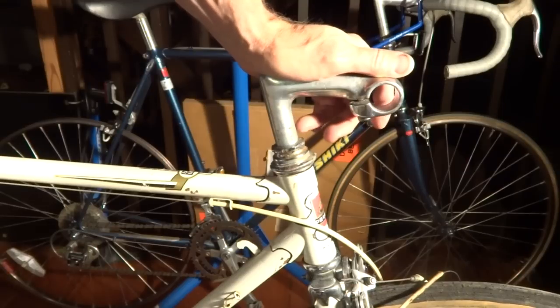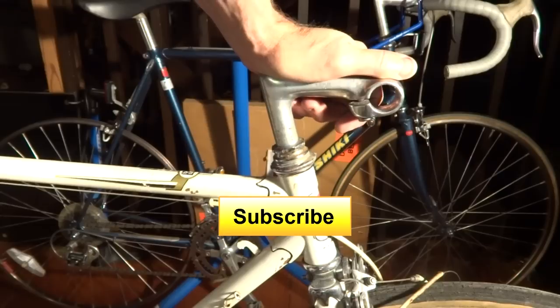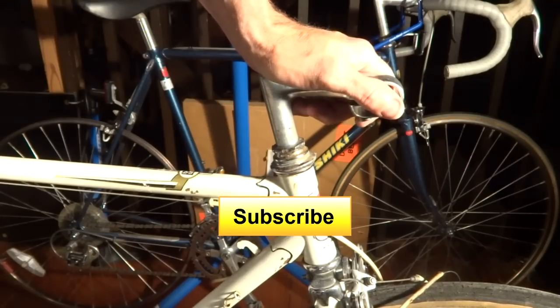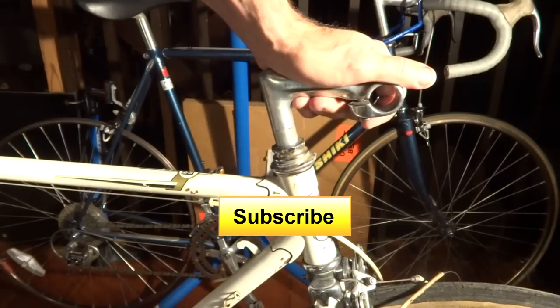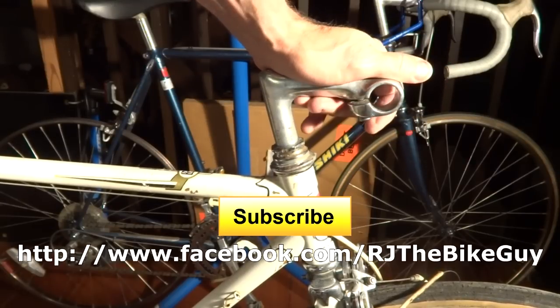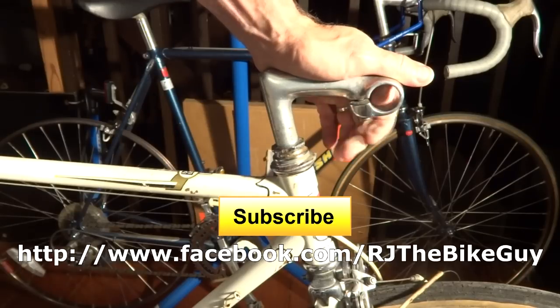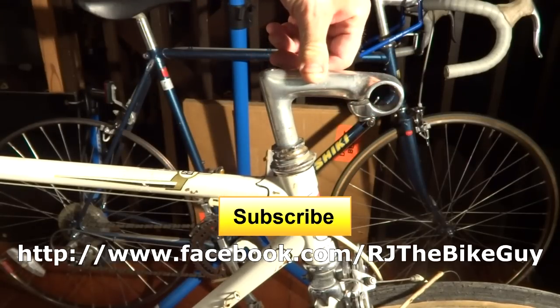If you did, please click like on my video — I always appreciate getting likes and it helps me out. If you're not subscribed to my channel, please click the subscribe button and you'll see new videos as they come out. You can also go to my channel to see other videos you might find interesting. I'm also over on Facebook as RJ the Bike Guy — go over there and click like on that page. Thank you very much for watching.